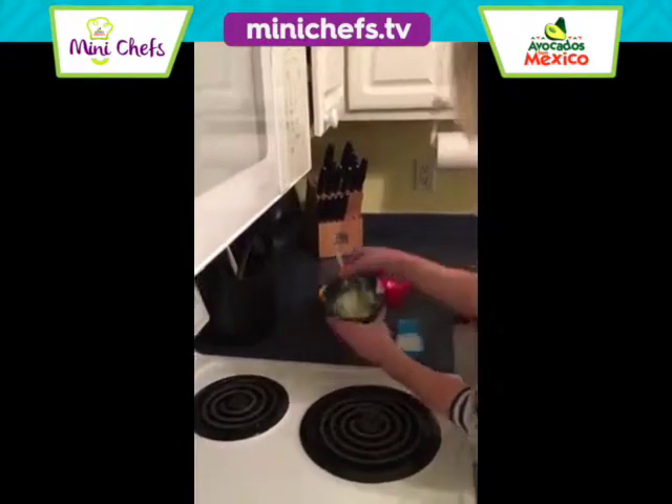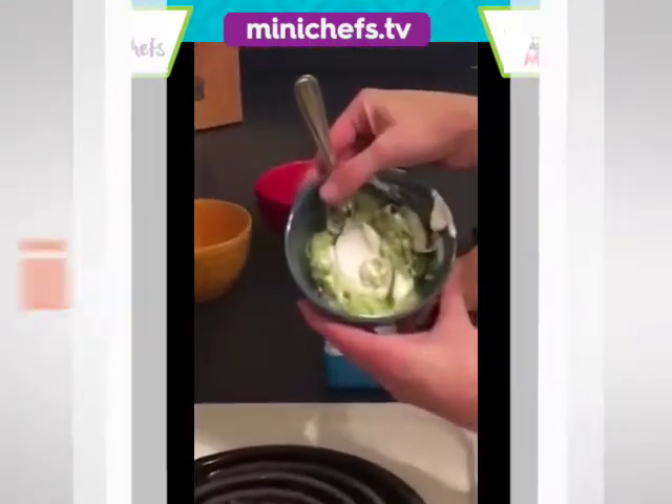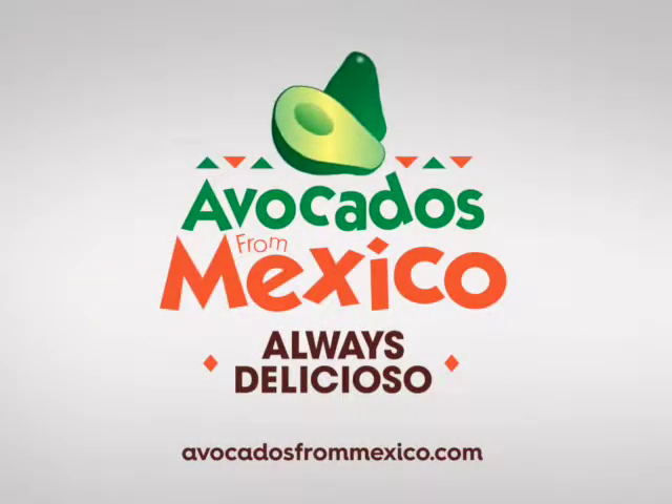What do we have? Sour cream avocado guacamole. Avocados from Mexico.